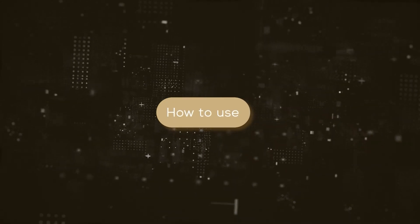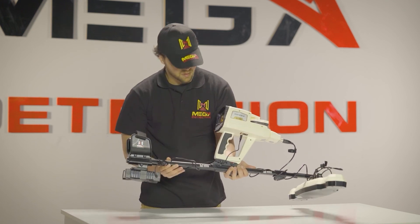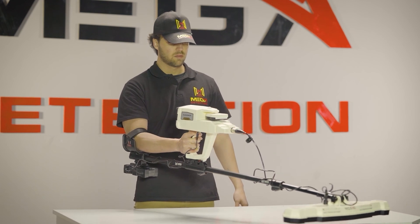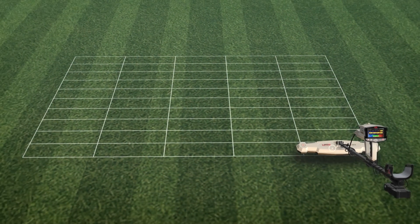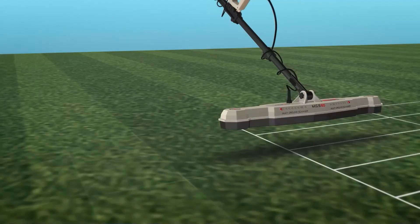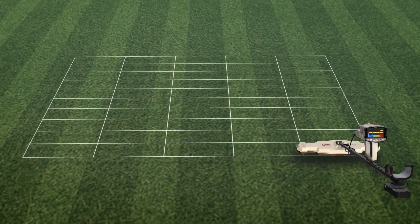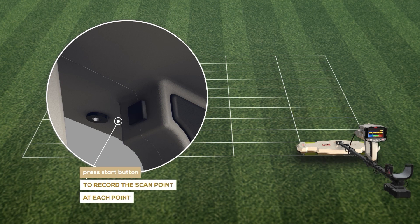How to use: after setup is complete, make sure the device is fully and correctly assembled. Hold the device in the correct manner and make sure you are holding it fixed to your body without moving. Stand on the zero or starting point in the scanning area and press the start button located under the handle of the device. Keep the MGS height steady while scanning at approximately a constant distance from the ground. In manual mode, make sure to record the scan point at each point by pressing the start button before moving to the next point.